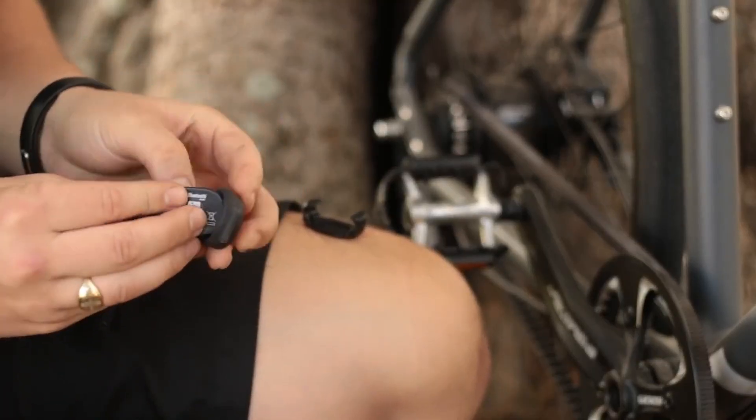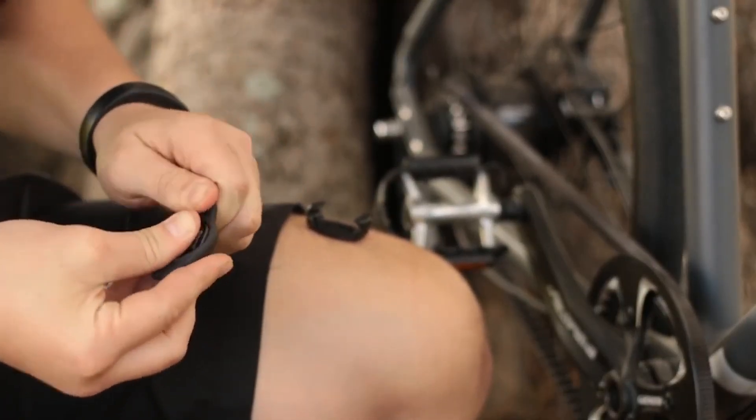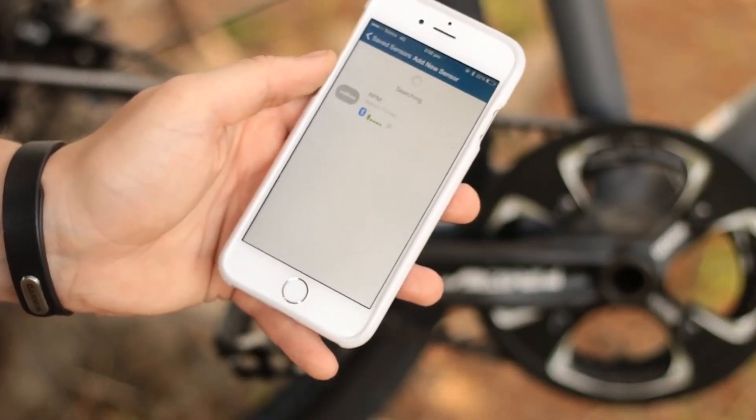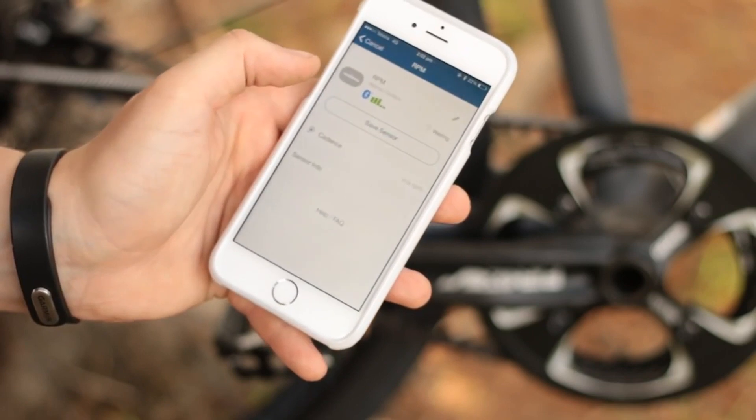The dual band technology — which is Bluetooth and ANT Plus — allows you to connect to and display your data on both smartphones and GPS bike computers.